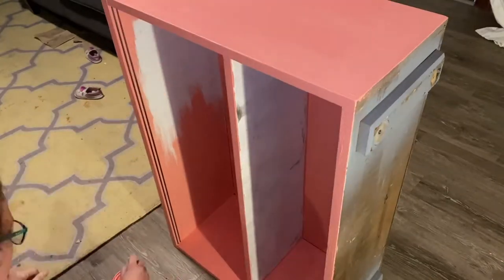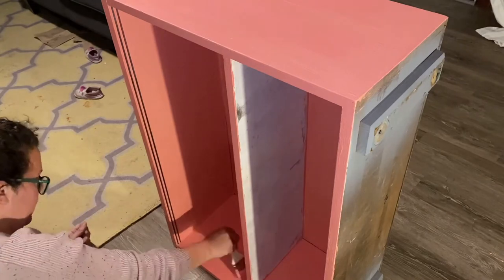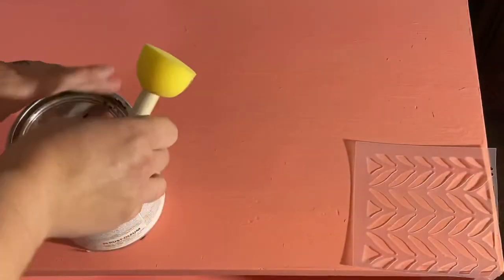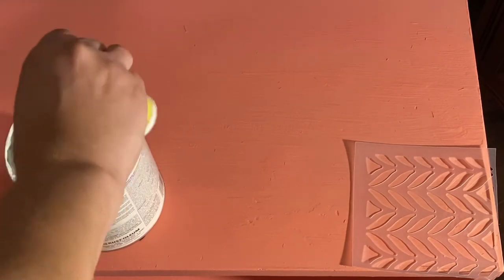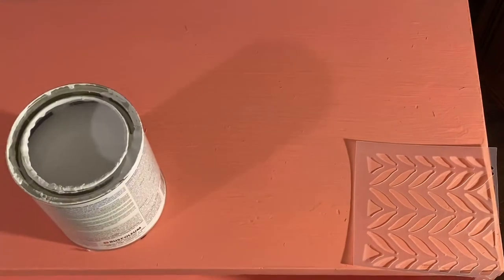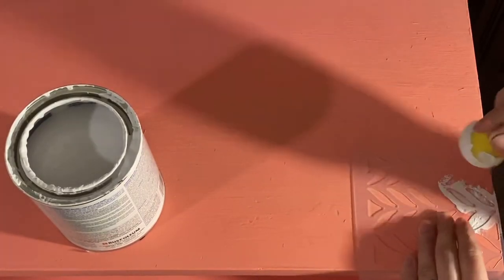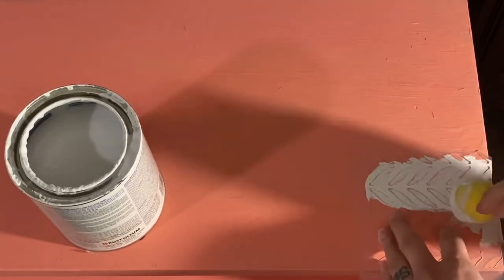I took some Rust-Oleum navy spray paint and sprayed all four legs. After all the sides dried, I also painted the top underside and the bottom underside of my shelf for a finished look. Now — another part of my life I can't get back — people who stencil have mad skills, because I was struggling. I wanted a bohemian, eclectic style, so I went with a leaf-pattern stencil and began stamping using a Dollar Tree sponge and Dollar Tree stencil.